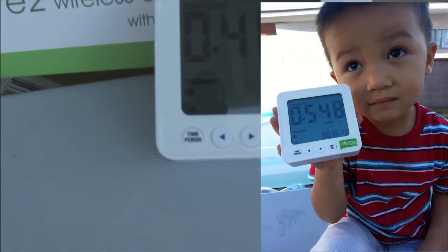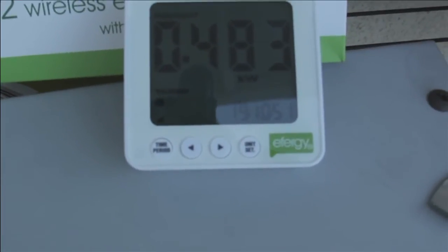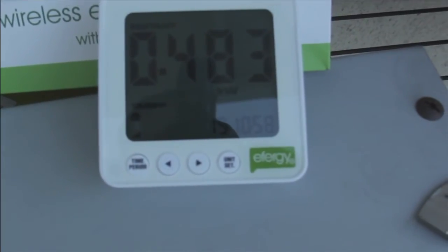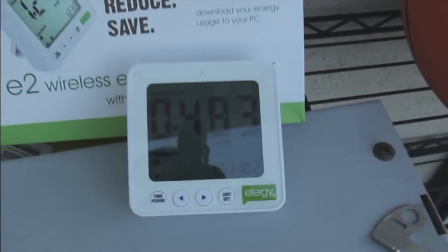It speaks to this monitor, and as you can see, in real time it tells me how much electricity I'm consuming — 483 watts right now — and as I turn lights on and off, these numbers go up and down.